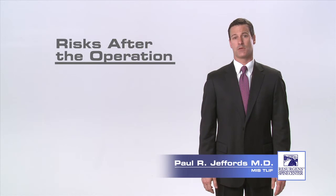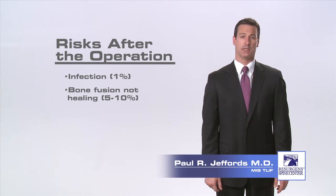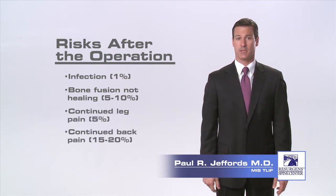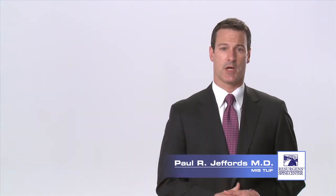After the operation, there are complications that can occur. There is about a one percent chance of infection. Another risk after the surgery is the bone fusion not healing, which can lead to recurrent pain and possibly the need for further surgery. Even if the fusion heals perfectly, a small percentage of patients may continue to experience back or leg pain. You should talk to your surgeon about these risks.